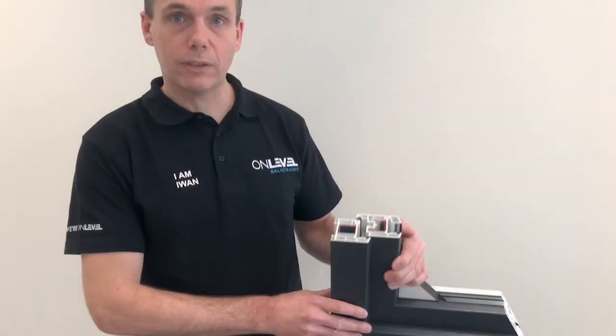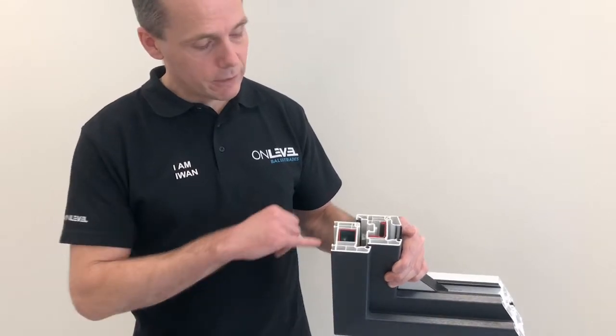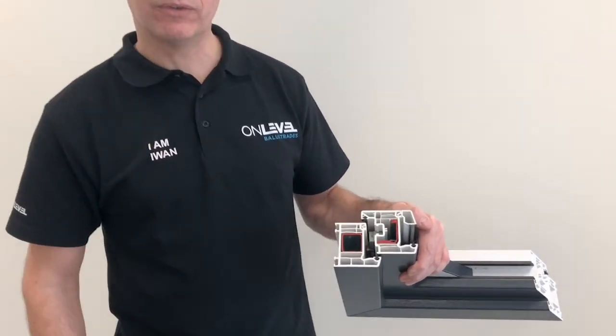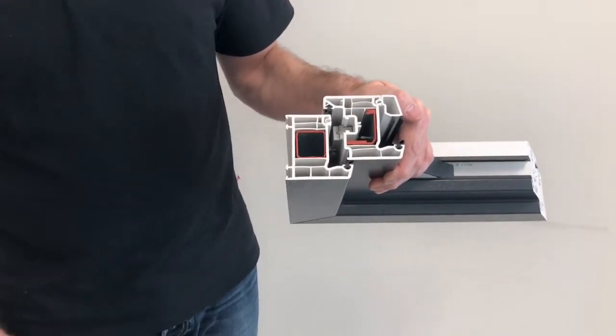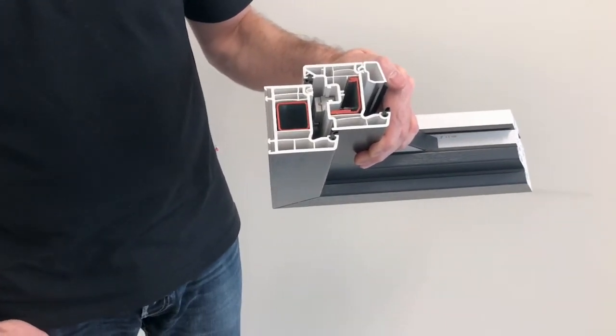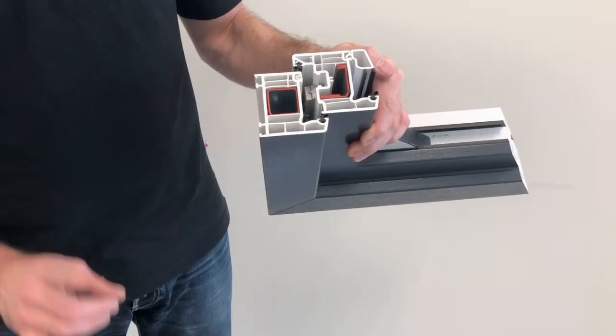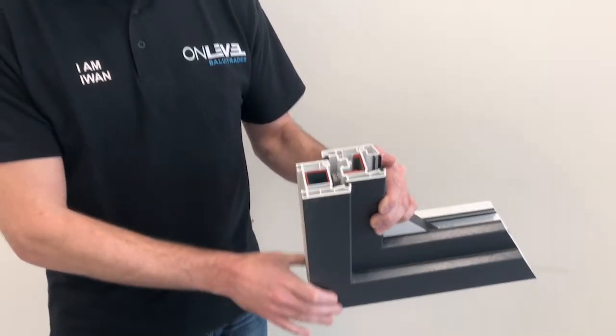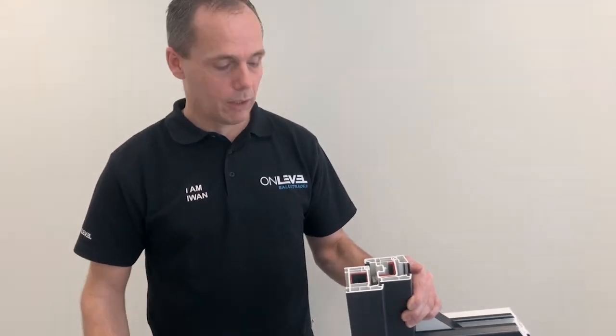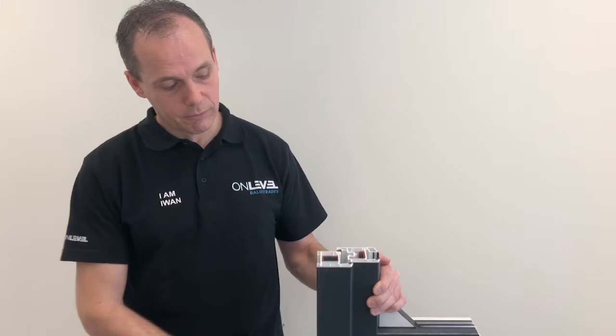When you mount Skyforce on a plastic frame, the plastic frame should have a metal core. The wall thickness should be a minimum of 1.5 mm. Another thing which is very important is the way the frame is mounted in the wall. For this you could best contact your frame supplier.